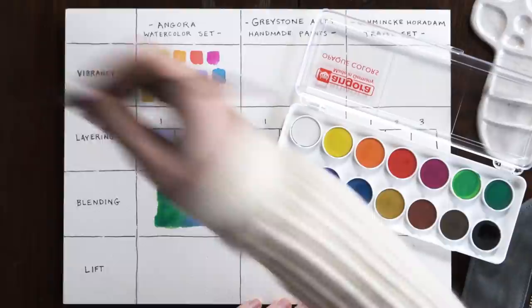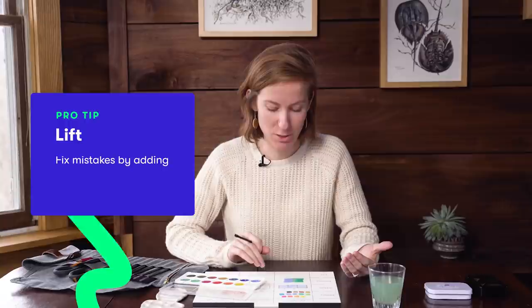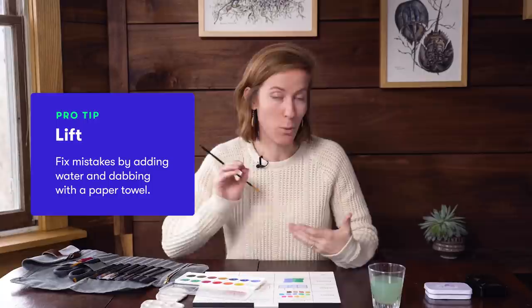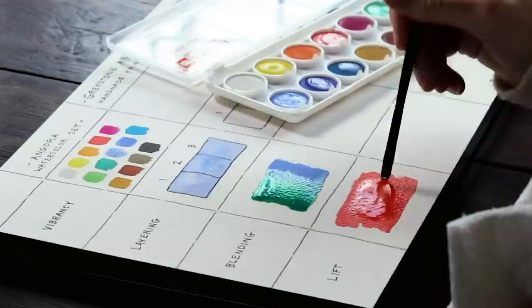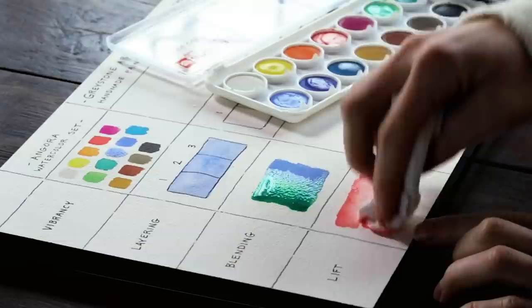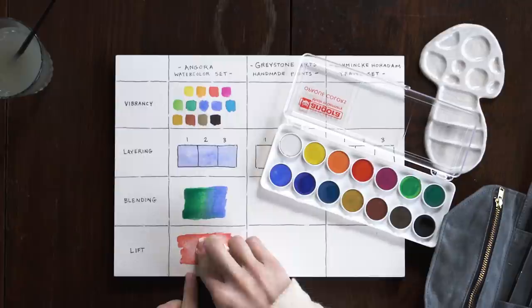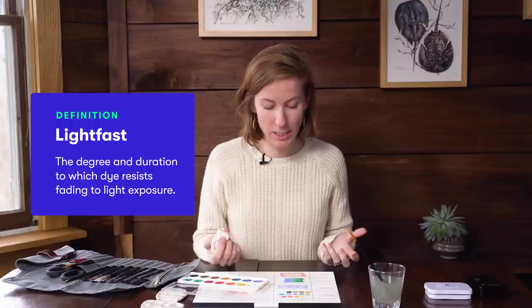Lift refers to how easily the paint comes up from the paper. Even though you can't erase mistakes with watercolor — and that's what stresses a lot of people out — you can lift up the pigment by adding a little water over your mistake, or if an area is too dark, put a little water on top and lift it with a paper towel. I've noticed that some more expensive paints don't have quite as much lift, so maybe a more expensive paint isn't better if you like to correct mistakes as you go. This paint is almost coming up completely, which means it's probably not as pigmented, so it might not be as lightfast — it might fade over years. But it's really great when you're learning watercolors because you can correct mistakes.